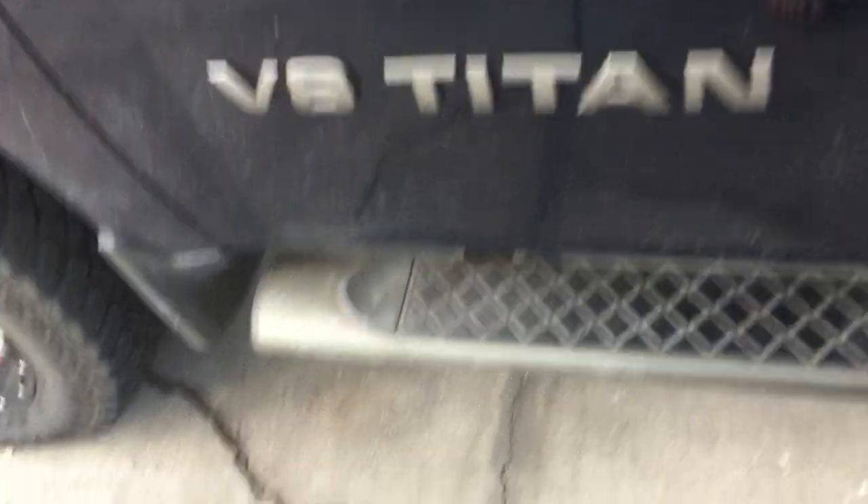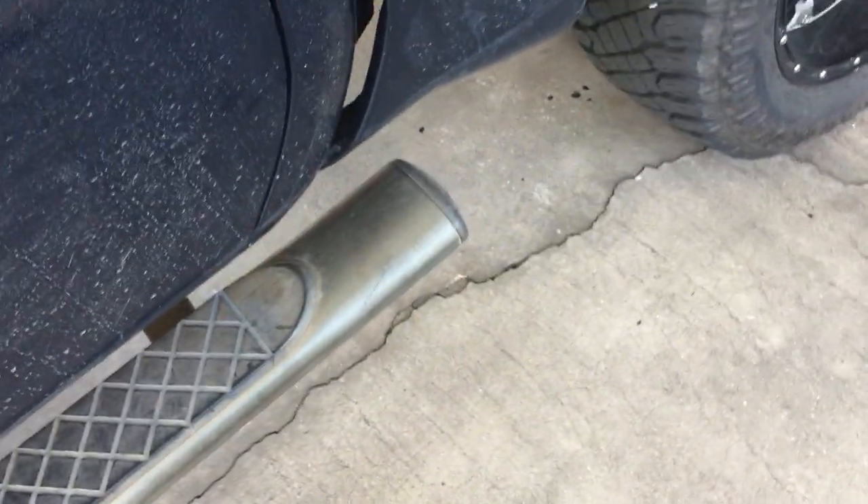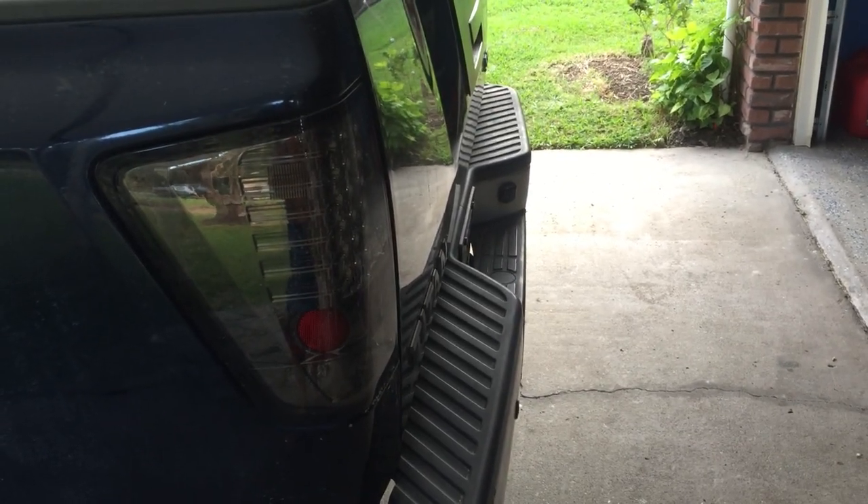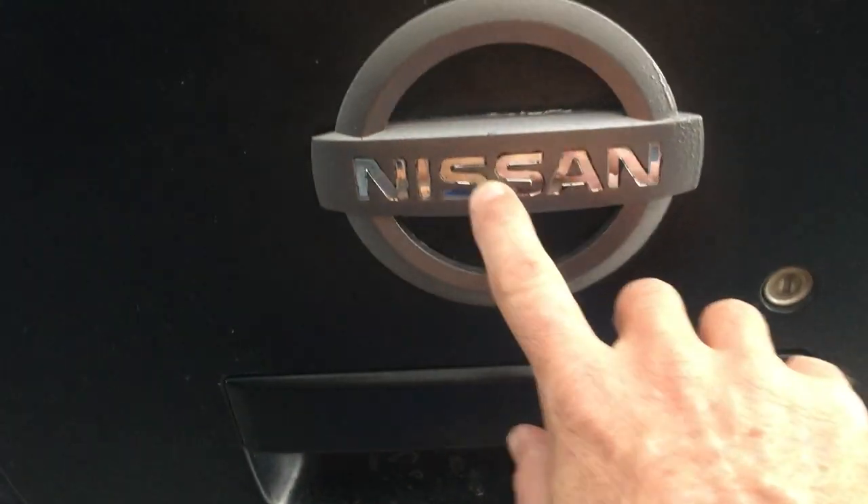It came with running boards, which have come in handy. A couple things wrong with the Titan: I've got a bent rear bumper where I ran into a pole on the passenger side, and I also kind of plucked out the chrome on the bumper.